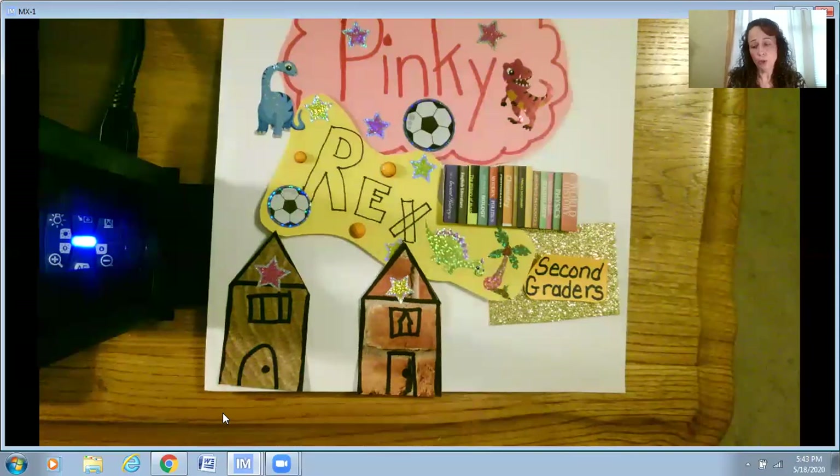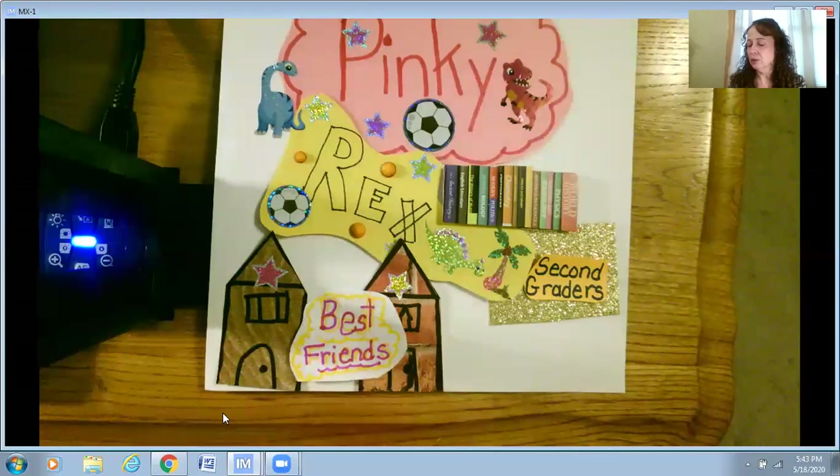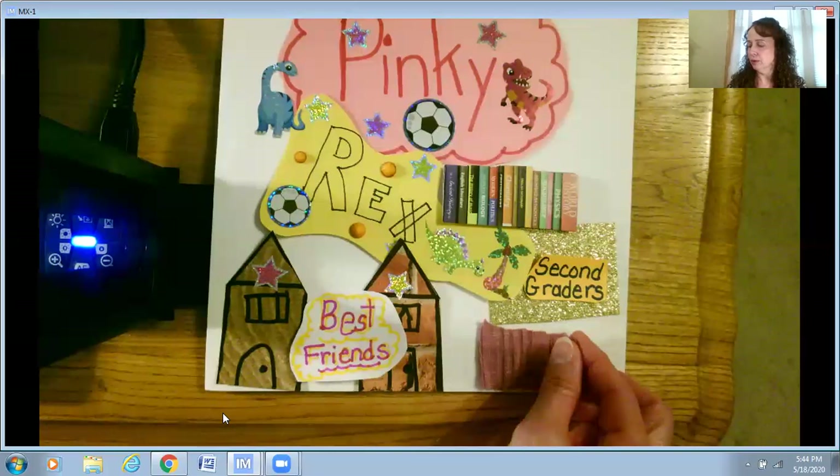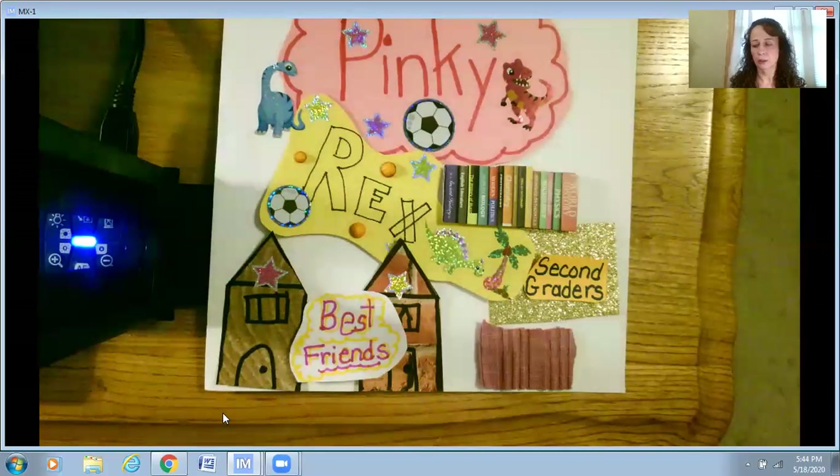I took a piece of scrap paper and used my markers and wrote 'best friends' — notice I used their favorite colors, pink and yellow. I also found an old shirt and cut a little square out of it because it was old and tattered. It's pink, so that represents Pinky's favorite color — that's cloth, that's material.